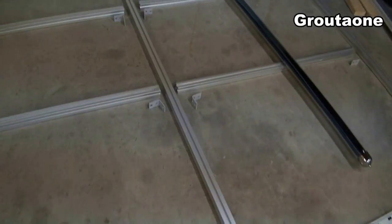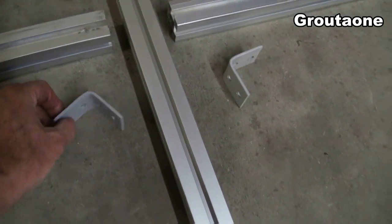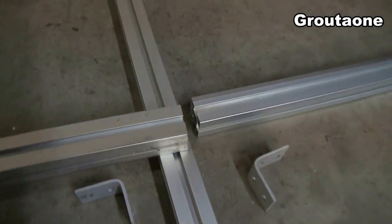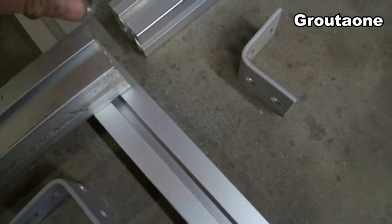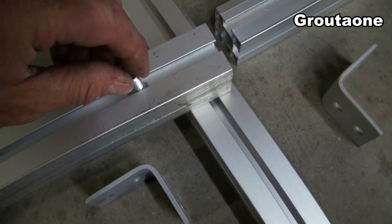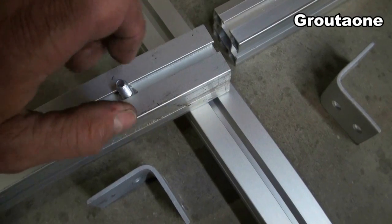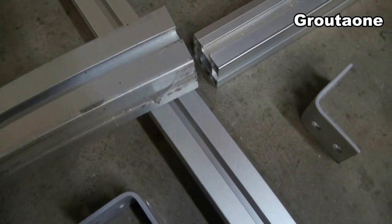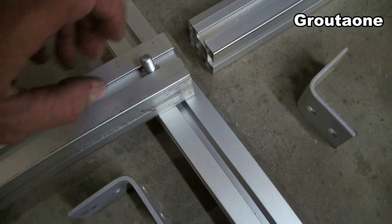I'm just going to show you here what it looks like in the corners. You can see there's a piece of angle here ready for bolts. These slots accept the bolts — you can see it just slides right in there. Once it's in there, it doesn't want to turn, so it stays in place as you tighten the nut. All four sides are the same. These are really nice pieces for the structure.